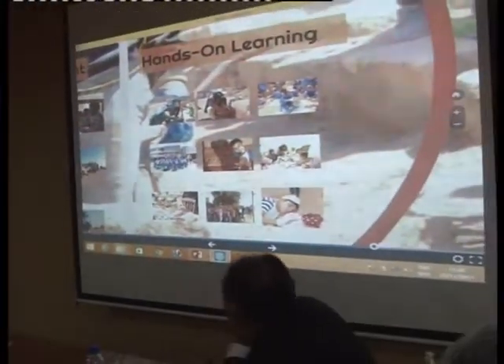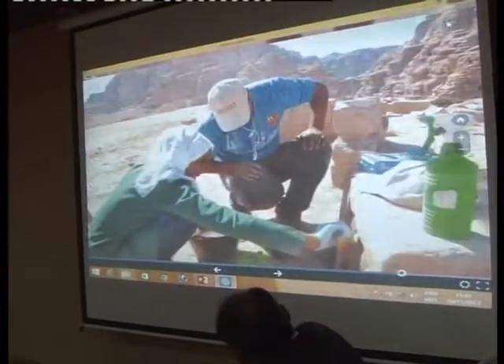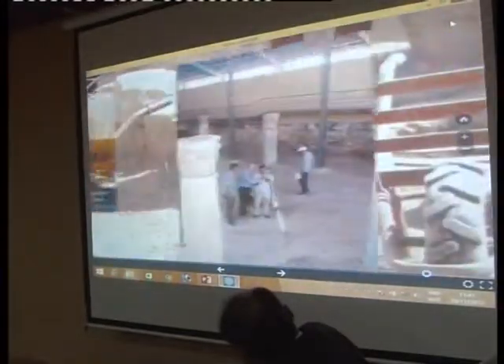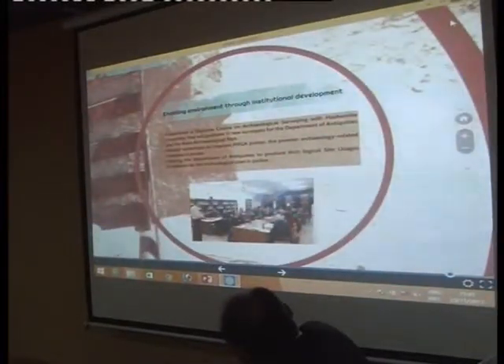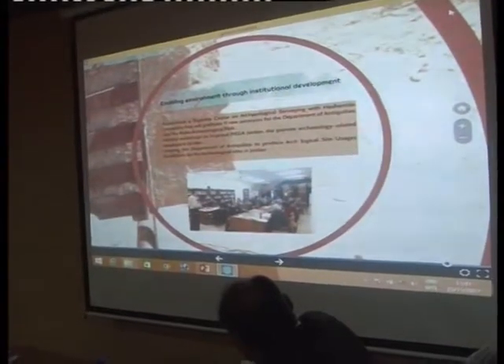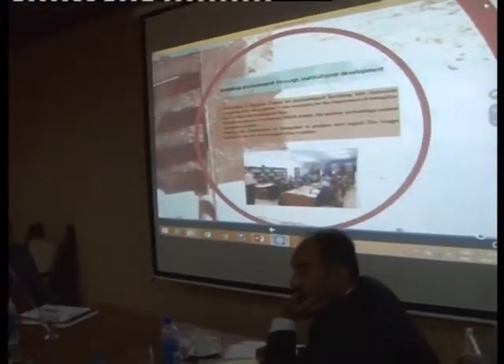We believe in heritage education because of youth empowerment. We have worked with the Ministry of Education — hands-on learning is one of the very important tools we believe in. And knowledge sharing — we are always implementing knowledge sharing with different institutions. Enabling environment through institutional development is a challenging point, because we believe you always have to build up your partners. If I'm working in the local community, I may succeed at one point, but I have governmental and legal partners — I have to build up their capacity and extend their knowledge about the importance of local communities.